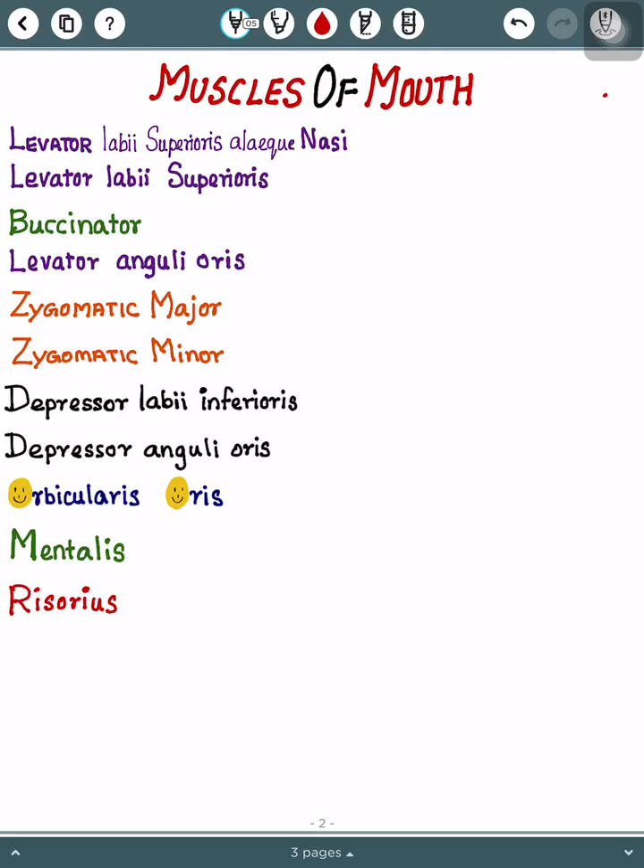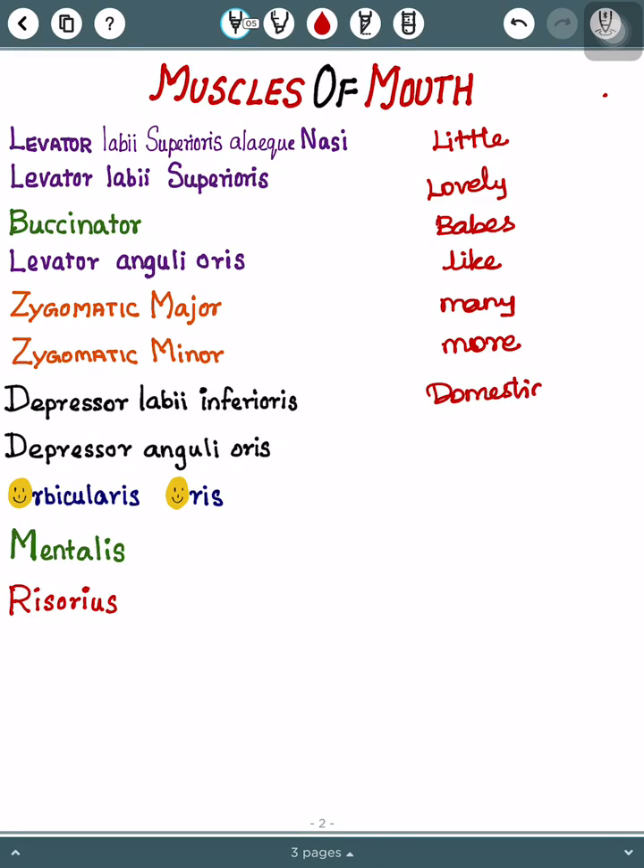Hello everyone, thanks for clicking. Today I have a new interesting topic for you which is muscles of mouth. So first I will write the mnemonic. Our mnemonic is: Little Lovely Babes Like Many More Domestic Dogs On Mental Rounds.